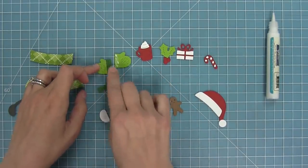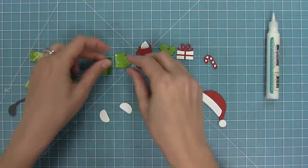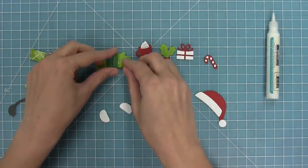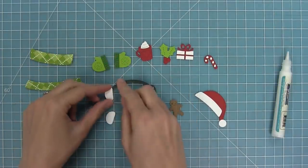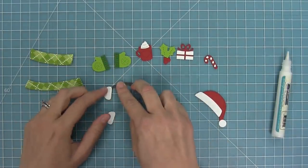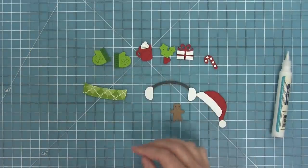Here we have our mittens and they have the little edge to help decorate them and a little stitched snowflake detail as well. They're super cute and you can cut them out in a bunch of different colors. These are the earmuffs and they're super cute cut out in a bunch of different colors to help coordinate with your card.